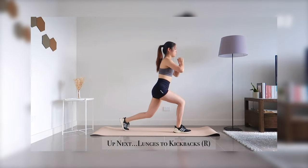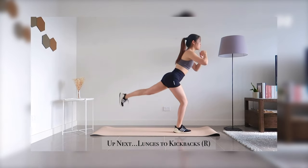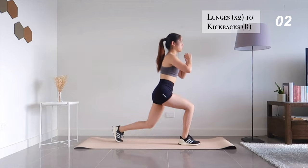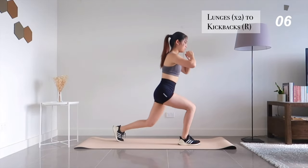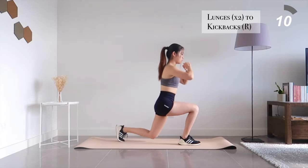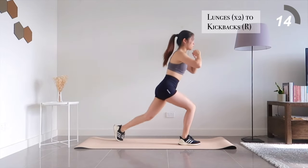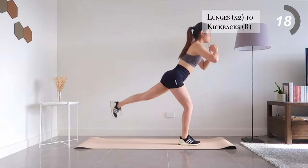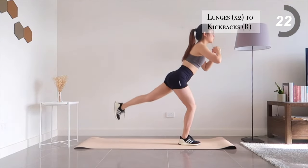Still working on our right side. Next, lunge to kickbacks. We're already halfway there, so keep pushing yourself further.